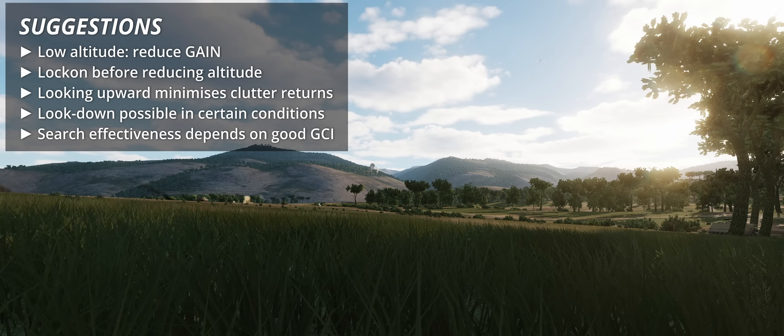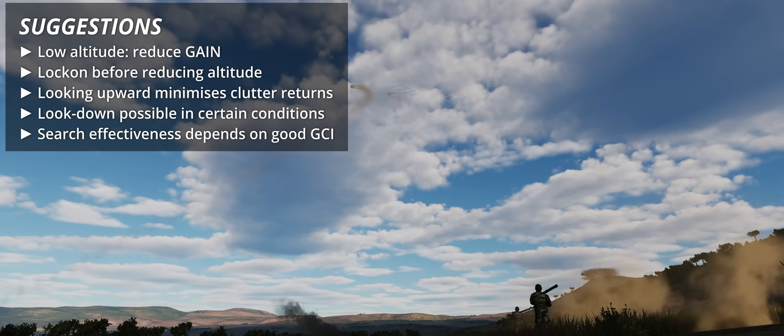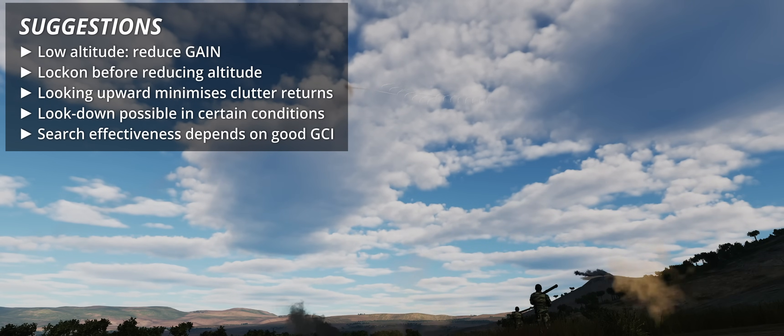Vice versa, look-down search and engagement are still possible in certain conditions. In particular, if the main lobe illuminates the target at a range different than the ground, the target should stand out on the radar screen.